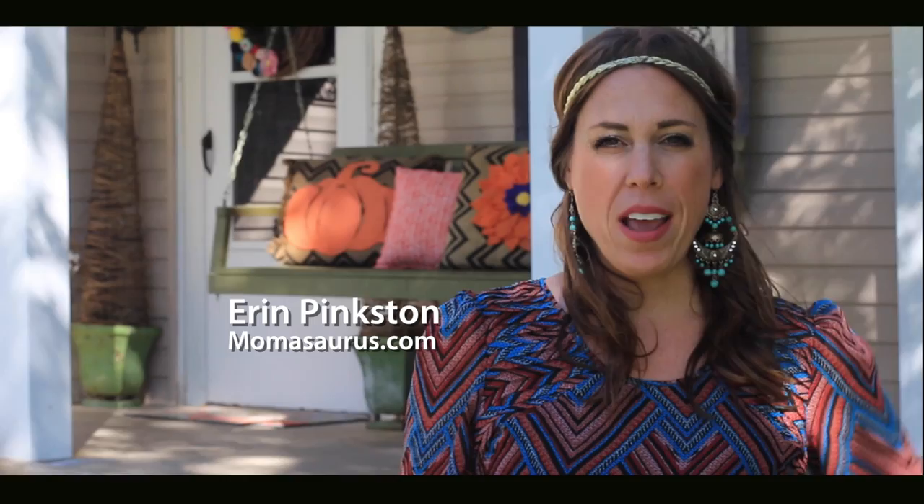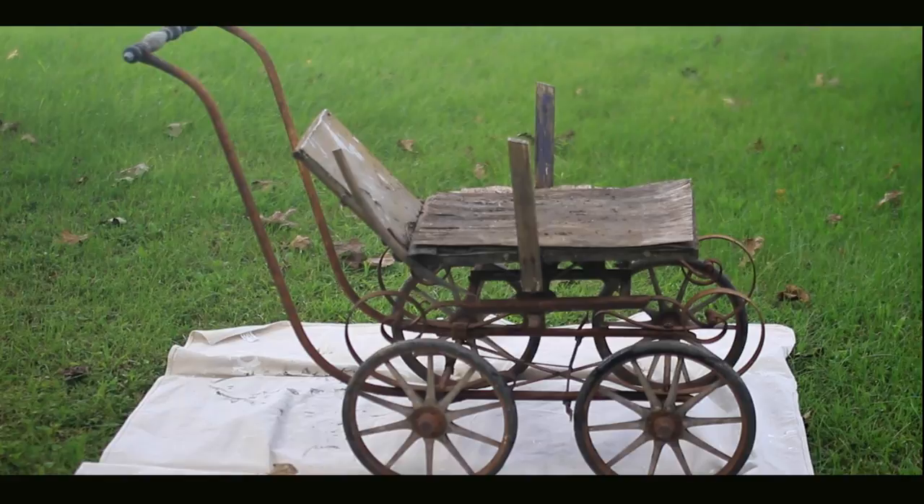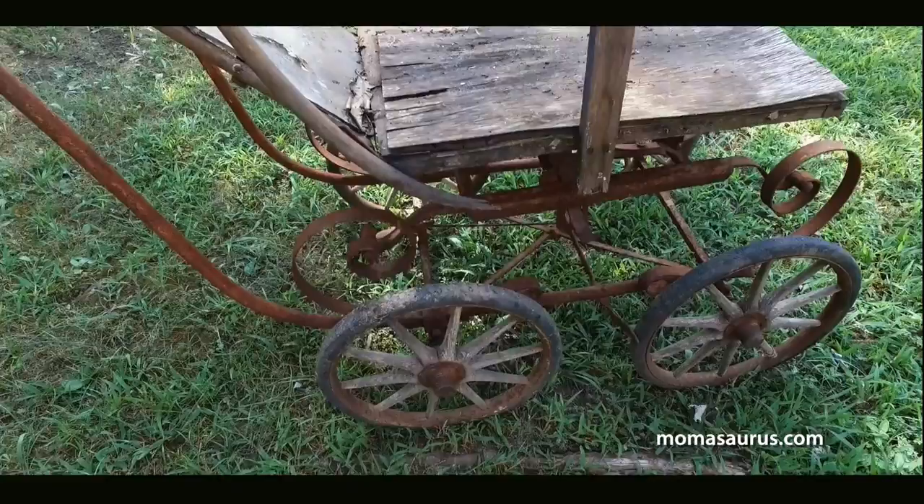I'm always looking for ways to spruce up my yard and have some unique pieces in there, and today is no exception. I found this really cool baby carriage a while back — honestly it was probably over a year ago — and I just didn't know what to do with it, but it was too cool of a deal to pass up. It had been sitting outside this entire time because I just couldn't come up with what I wanted to do with it until now.